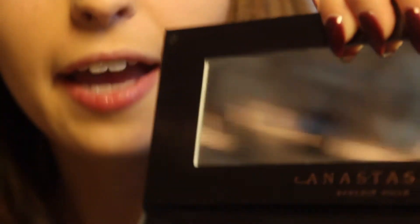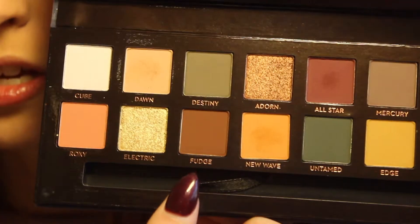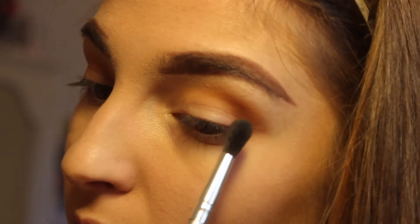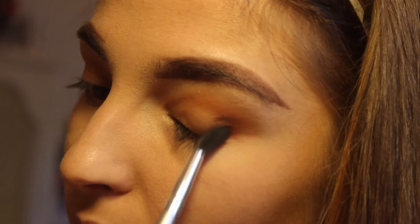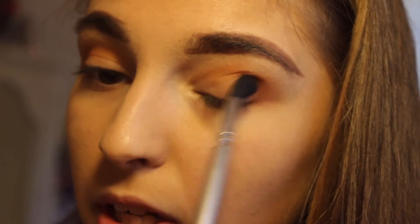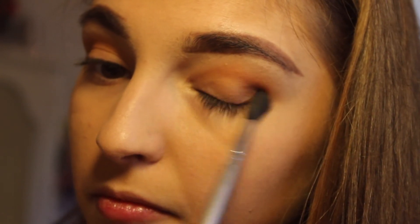I'm gonna go in with Fudge next, because no one likes you, All Star. Guys, just don't beat your palettes to death. If you just really, really lightly touch these colors, it's not that much fallout. But I'm sure if you're beating your palettes to death, there's gonna be a ton of fallout. So don't just keep tapping it. I'm going in with Fudge right about there. Oh wow, that's really dark. But it's not bad — it's pretty. I like it a lot better than All Star.